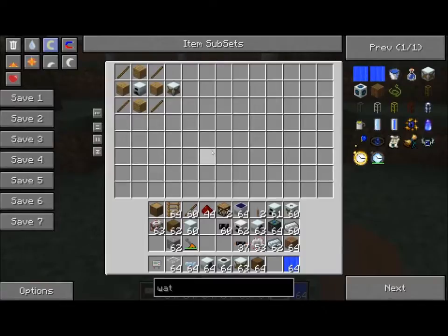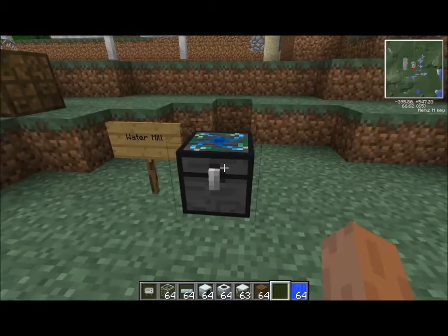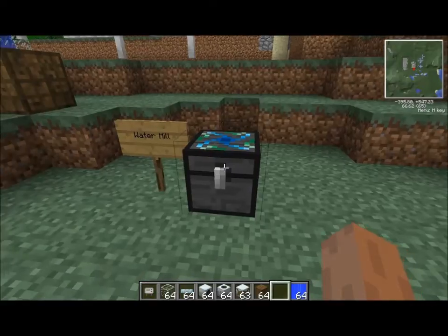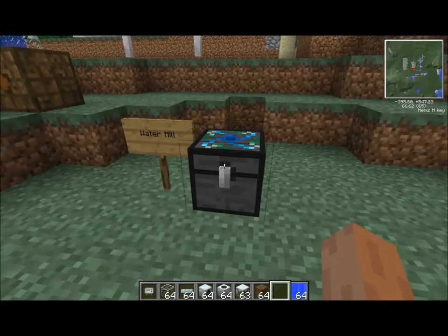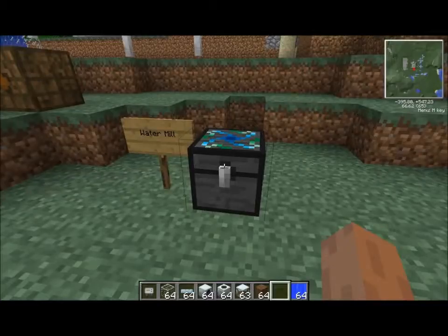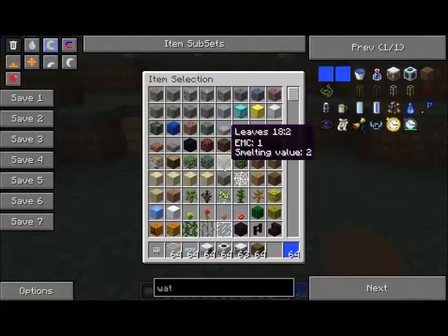Watermills are relatively cheap and very reliable. You drop them in water, or you drop water in them, and you have power. There's no day-night cycle and no variabilities — unlike wind with its variabilities, and solar with the lack of power during rain or evening cycles.